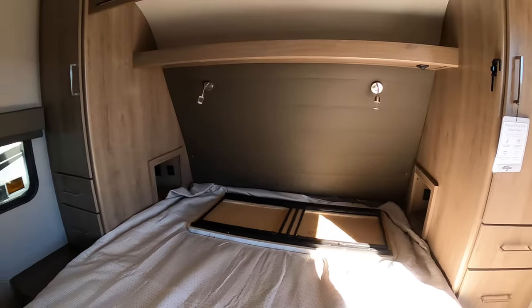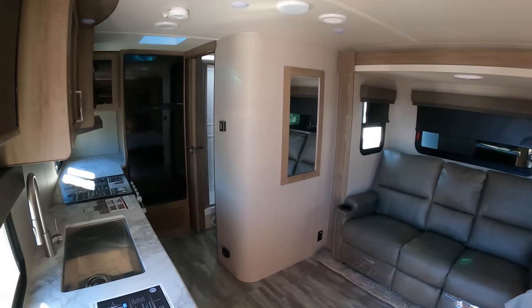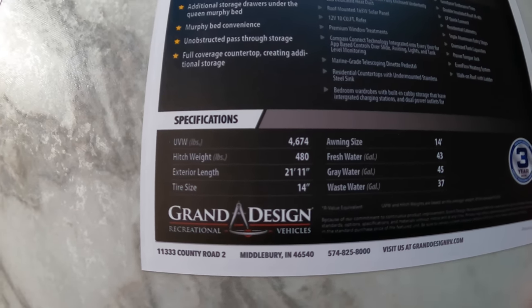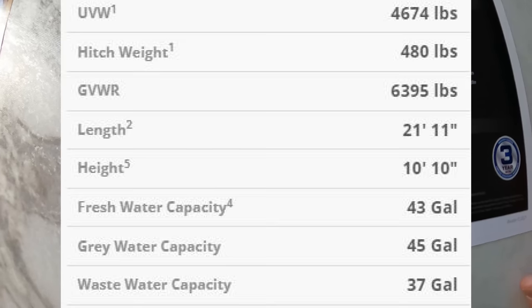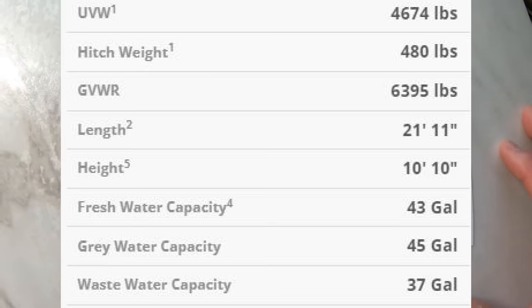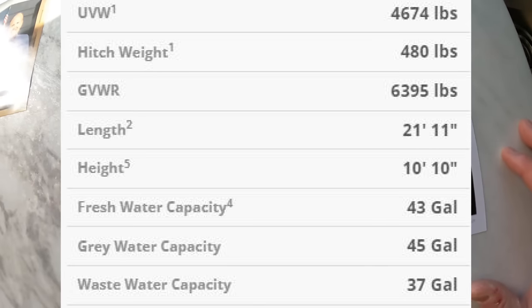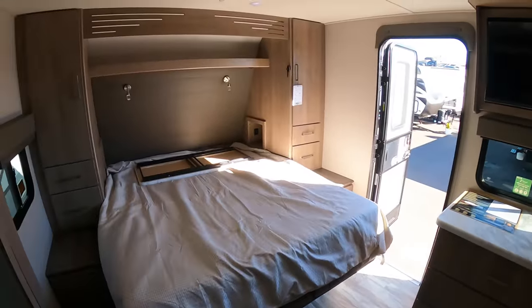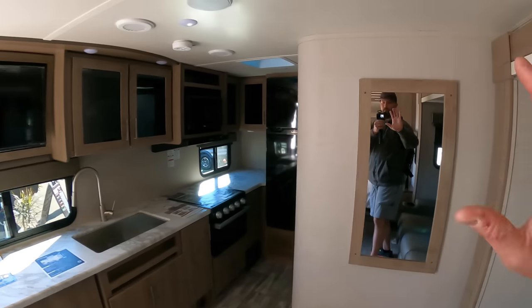Let me give you one more look, and I'll get you all the weights. Unloaded vehicle weight is 4,600 pounds and some change. 480 pounds of hitch weight. 22 feet exterior length. 14-inch tires. 14-inch awning. 43 gallons of fresh, 45 gallons of gray, and 37 gallons of waste water. Anyway, I hope you enjoyed this one — a nice little lightweight couple's camper from Grand Design, the smallest Imagine they make. See ya.